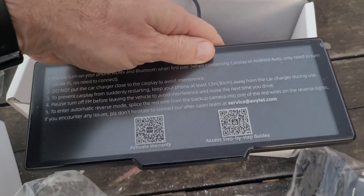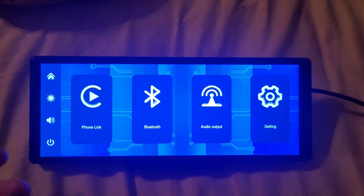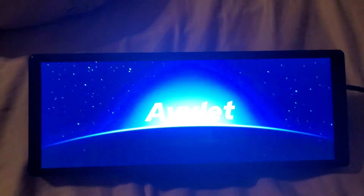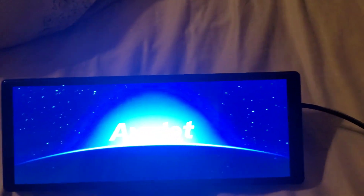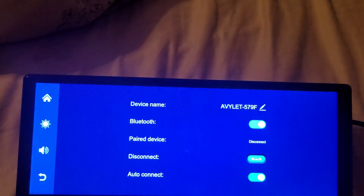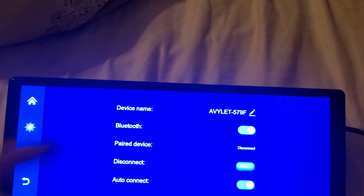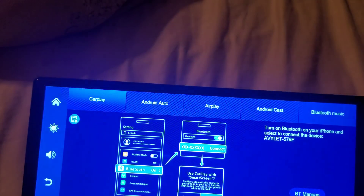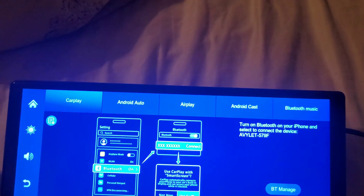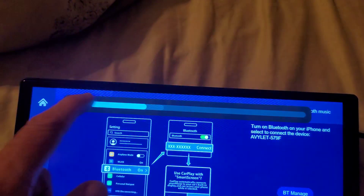I'm going to power it up with a charger in my house just so you can see how the screen looks. I just plugged it in with a regular USB-C cord and as soon as it comes on it makes a little sound. You've got Bluetooth there so you can pair it and even change the name of the device. Back on the home screen you have Phone Link, which shows CarPlay, Android Auto, AirPlay, Android Cast, and Bluetooth music.